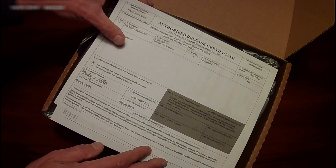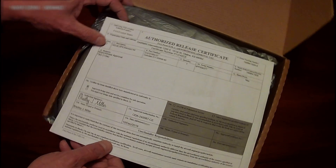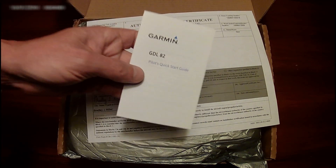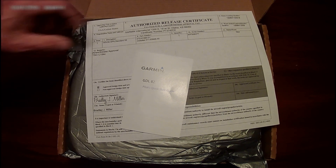Let's see what we have here. We got the FAA Form 8130-3, which is the authorized release certificate, a quick start guide, and it looks like an invoice.